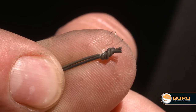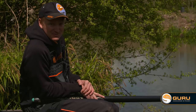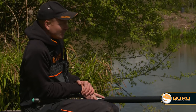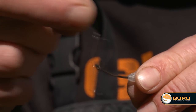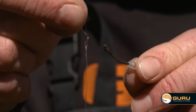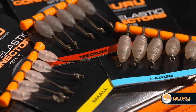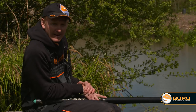Now you might be wondering, why has he tied that other little loop in the end? That comes into play when you want to take your rig off. When you're a tight northerner like me, you'll not use a rig once — you'll use it a few times. If you give that little loop a little tug, it'll come off nice and easily and you can wrap your rig back up and use it again. Pole elastic connectors: a nice simple piece of kit, really easy to use, and I'm convinced they put more fish on the bank.